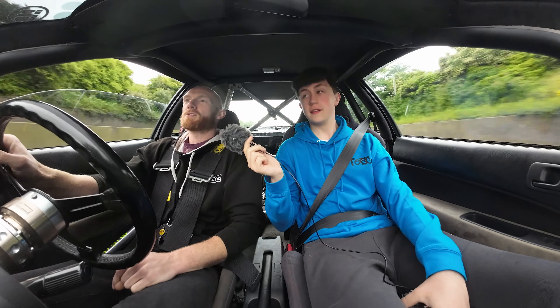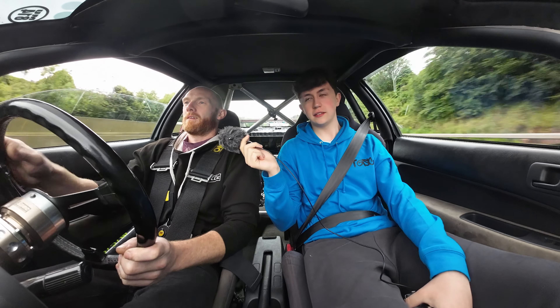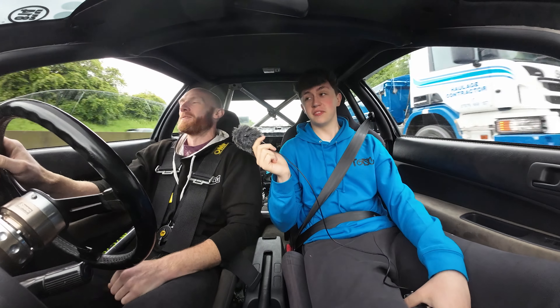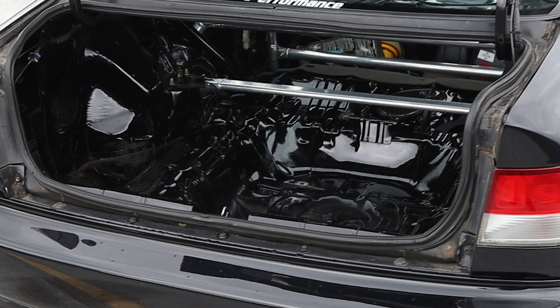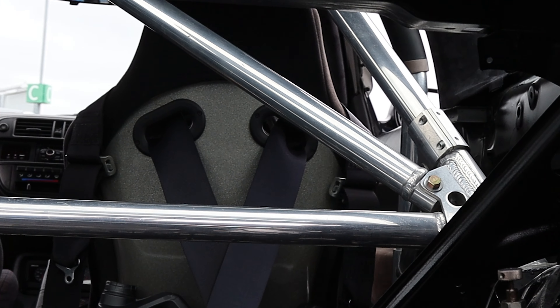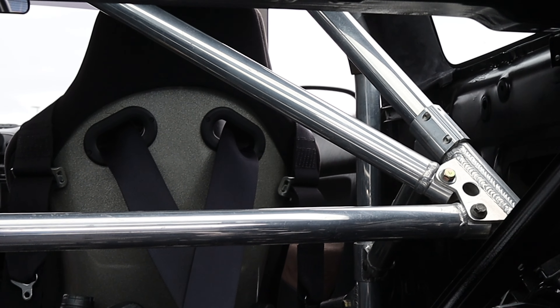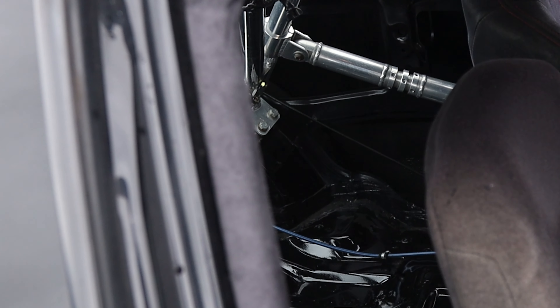Next up will probably be doors and side skirts. Going full carbon? Probably not — but never say never. For the interior, it's fully stripped out. It used to do a lot of track days so it has a bucket seat for the driver, a full roll cage, strut braces, and all the basic Honda track-car bolt-ons. There's no rear interior at all, and the interior trims are wrapped to look better than the faded 90s beige plastic.